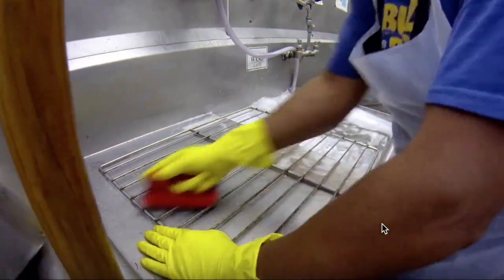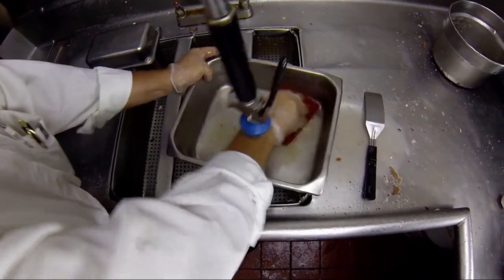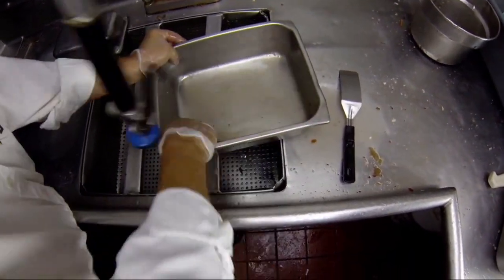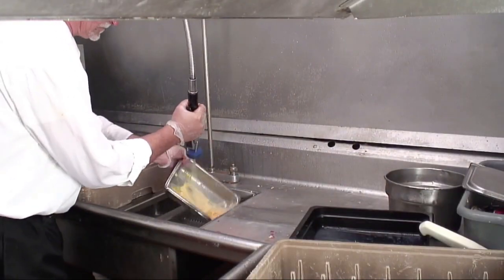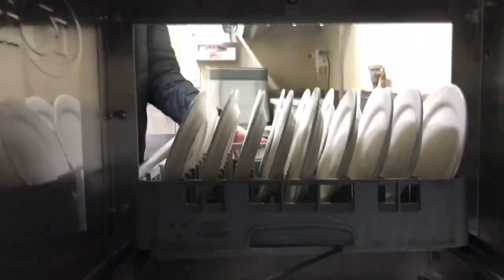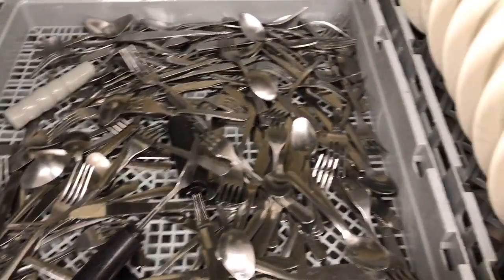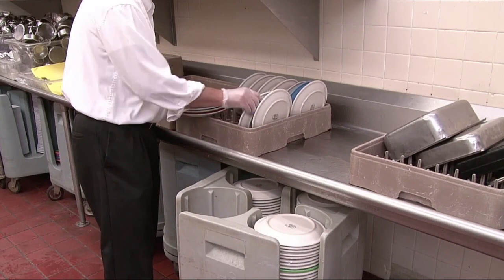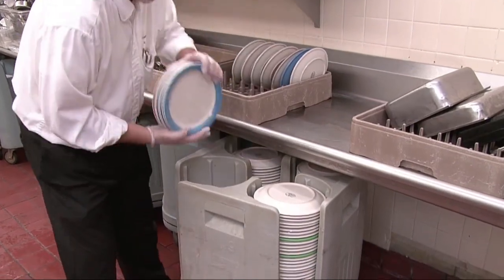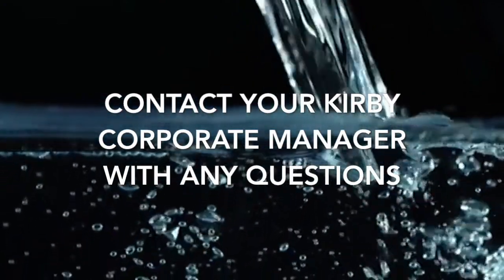Spray pots and pans before they are placed in the dish machine. Use scrapers, brushes, and abrasive pads to scrub dried soils, such as eggs, and remove any remaining soil. The spray station garbage disposal is designed to handle this waste, not the dish machine. As the rack is placed into the dish machine, face dishes so they enter first for optimal cleaning. When the cycle is complete, allow dishes to air dry. Remove the dishes and place them in proper storage. Be sure to ask if you have any questions about proper cleaning procedures.